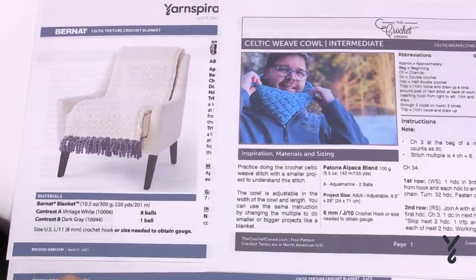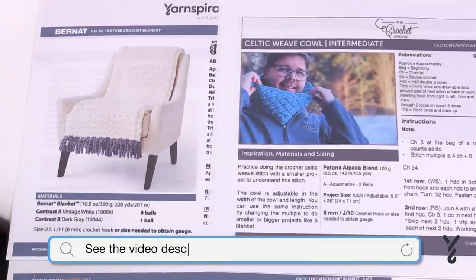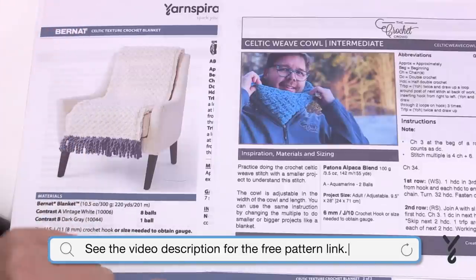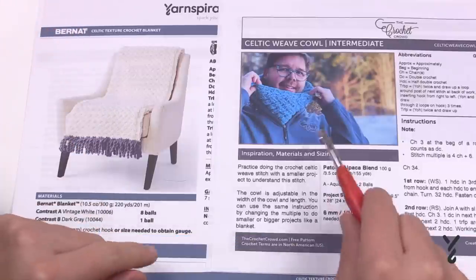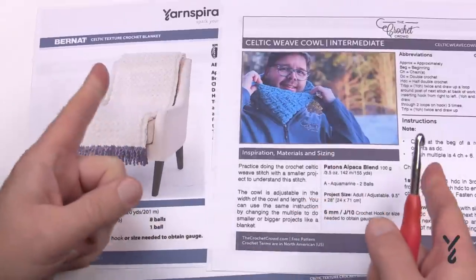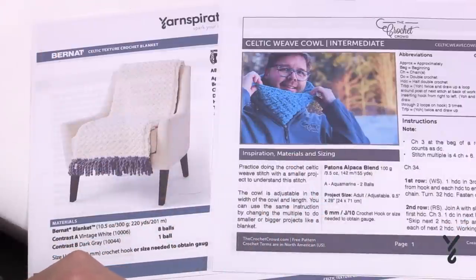Welcome back to The Crochet Crowd as well as my friends over at yarnspirations.com. We have a two-in-one today — the Celtic Weave Stitch. This is called the Celtic Texture Crochet Blanket. You can see it as a blanket and also as a cowl. Both are the exact same stitch work; the only difference is the width.